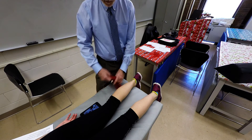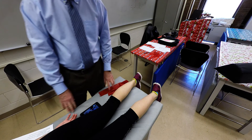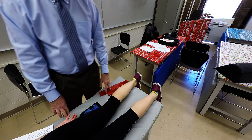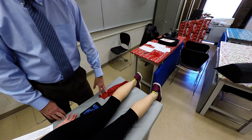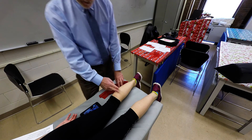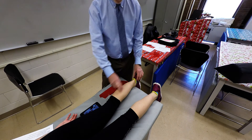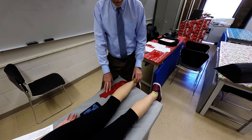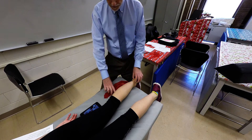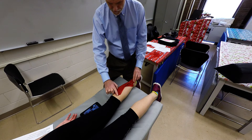Deep to that will be the soleus. The soleus attaches to the proximal quarter of the posterior surface of the fibula and also the soleal line of the tibia. As a result, it does not cross the knee joint — it only crosses the ankle joint. It will also insert into the calcaneus via the calcaneal tendon, so it's going to be approximately in this position.